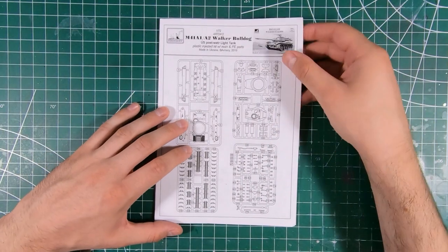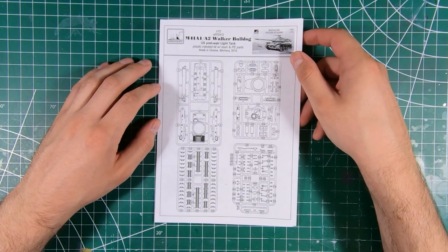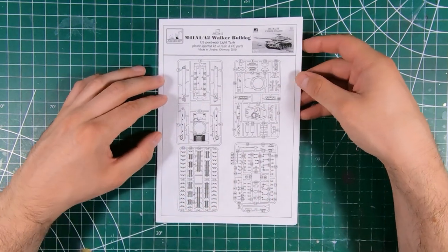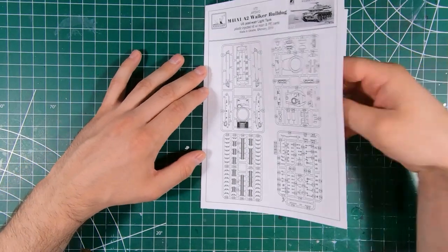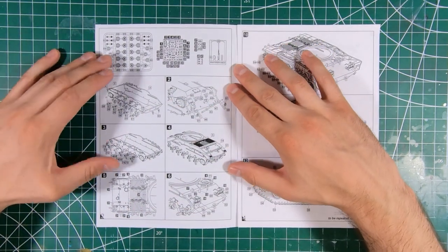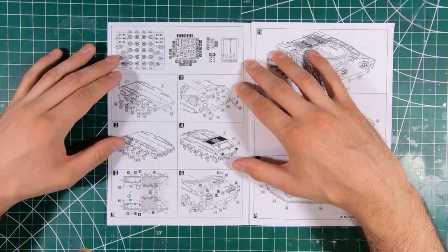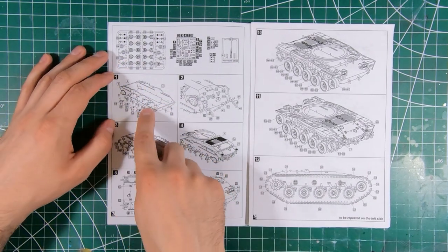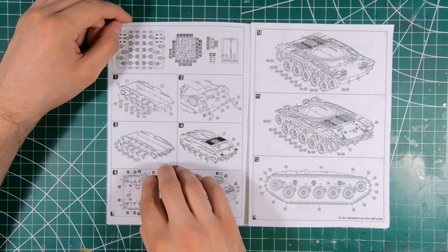And our instructions — standard black and white laser on plain old paper. M41A1 and A2 Walker Bulldog. Nice big sprue map with all of our parts numbers, because of course they are not numbered on the sprue. Looks like we will be using everything — nothing grayed out as not for use. As well as our photo etch and our resin. Start off by putting all of our suspension components onto the lower hull. Might have liked to have seen this a bit bigger — you've got a lot of lines and a lot of numbers going on — but take your time and you should have no problem.